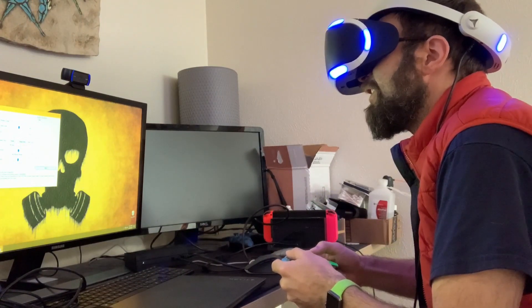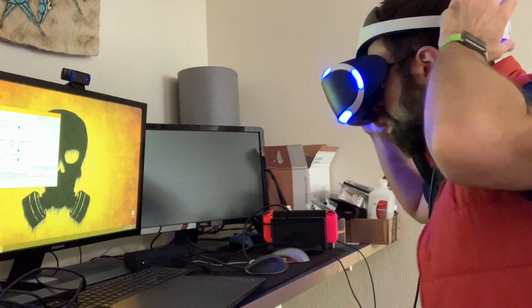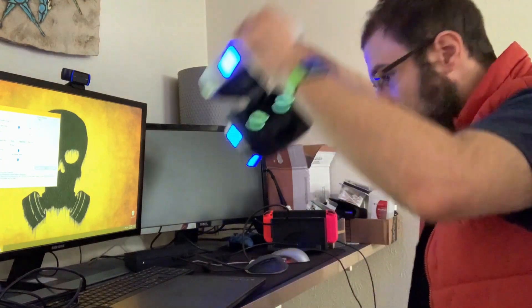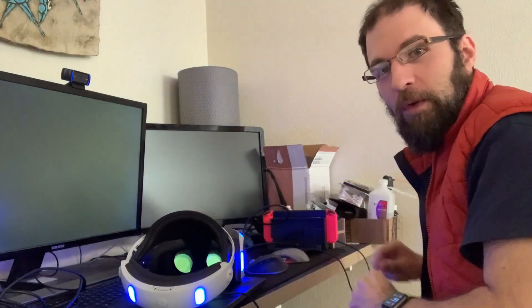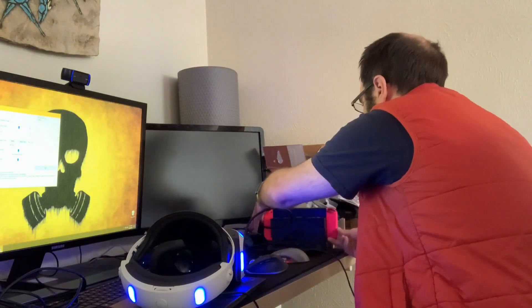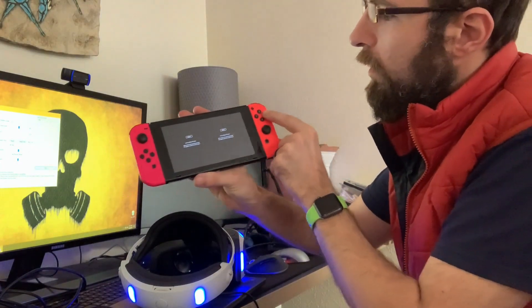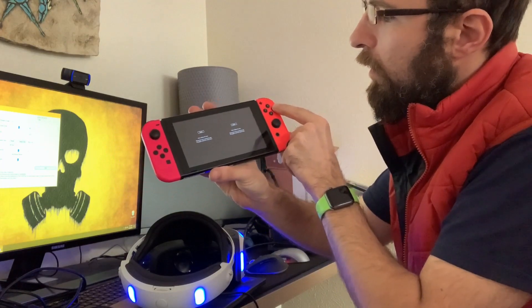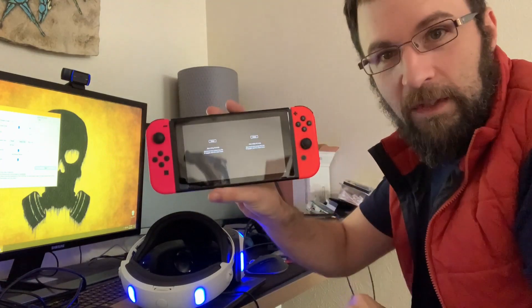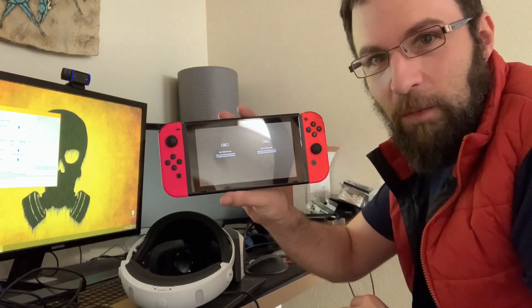Oh, that is awesome. Yep, I am doing what it looks like here — I am indeed playing Breath of the Wild in Toy-Con VR mode. It just kicked me out when I pulled it out of there, but yeah, anyway.